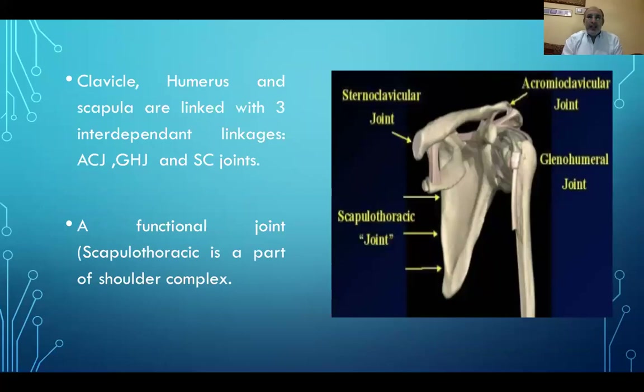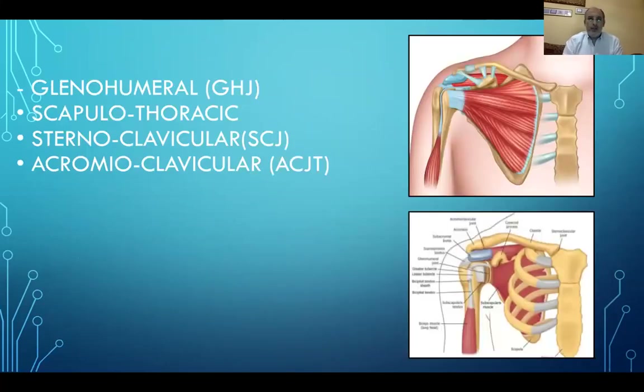The clavicle, the humerus, and the scapula are all linked together through three interdependent linkages: the acromioclavicular joint, the glenohumeral joint, and the scapulothoracic joint. The shoulder complex is composed of the glenohumeral joint, the scapulothoracic, the sternoclavicular, and the acromioclavicular joint.